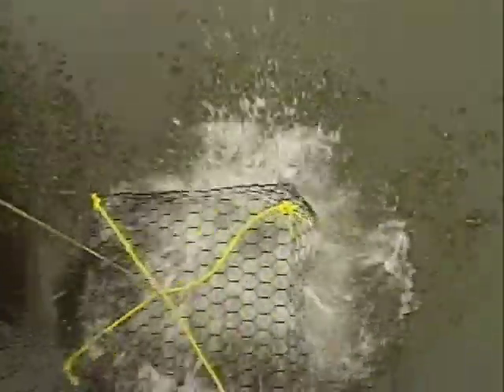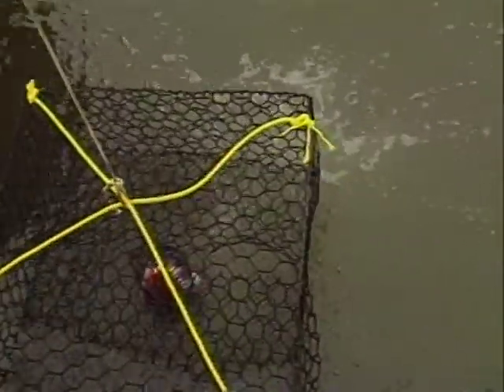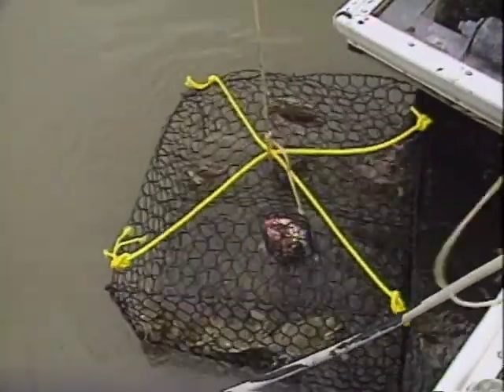We'll just drop that right down to the bottom. Come to me, little crabs. The crab's been in all night — let's see what we've got this morning.